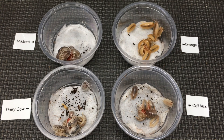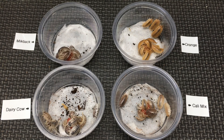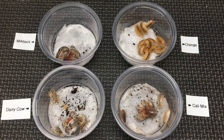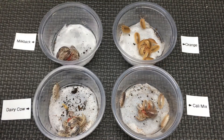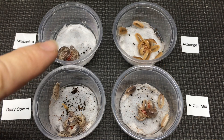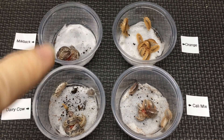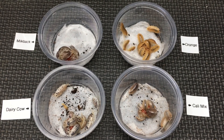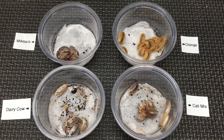Another piece of evidence that dairy cows and milkbacks are not Porcellio laevis: we've had people try to cross them in the hobby without success, because I've tried to cross both milkback with orange as well as dairy cow with orange. Something that Nathan tried to do — and with success — is cross milkback with dairy cow, and he was able to produce fertile offspring, multi-generationally. So we know these are able to reproduce successfully, showing they appear to be the same species, and that crosses with orange laevis don't work.